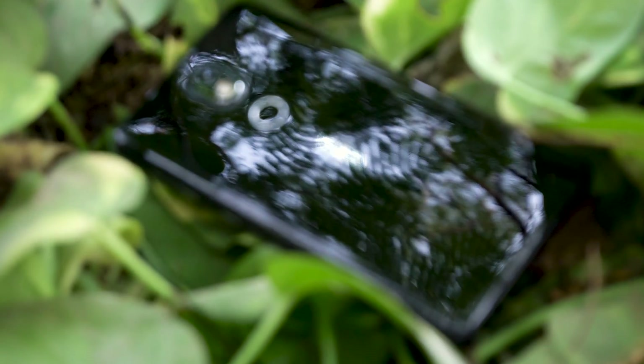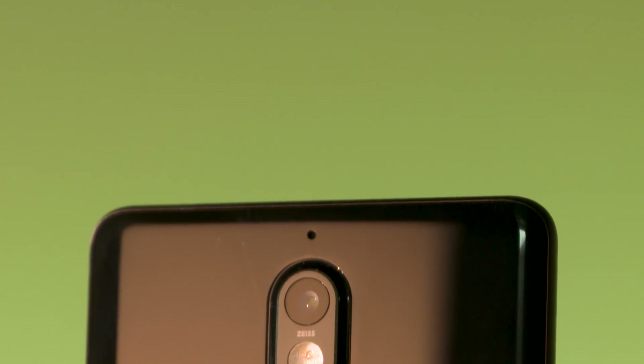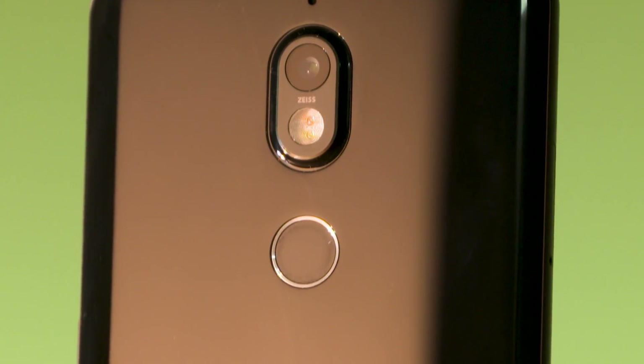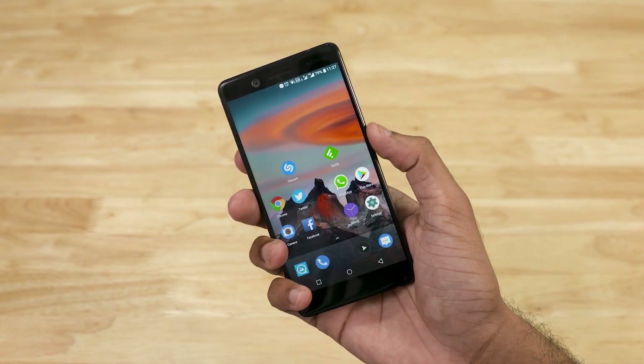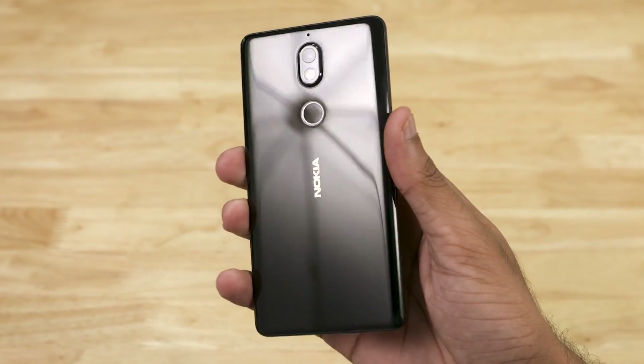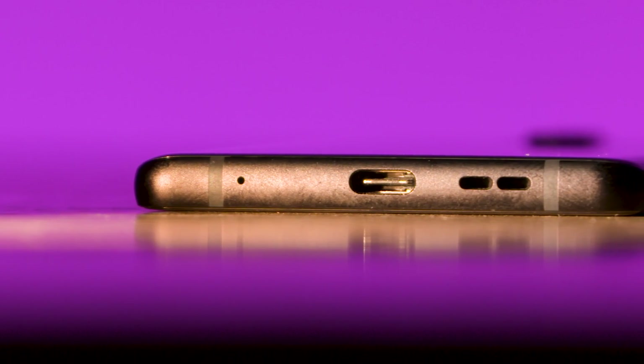The Nokia 7 has a 3D glass back in a very dark finish. The camera module is slightly raised. On the rear there is a camera plus dual-tone dual LED flash. There is a fingerprint sensor which is very fast and accurate. There is a Nokia branding, a metal trim, a 3.5mm headphone jack, and a hybrid dual SIM slot.